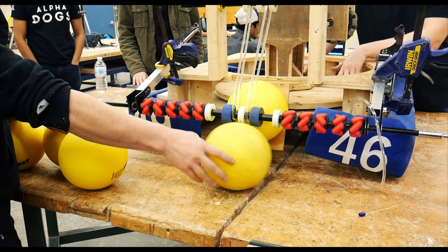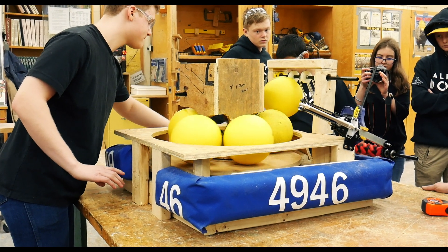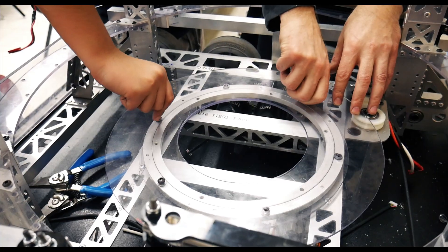My name is Michael and I worked on the revolver. Basically what the revolver does is, as the intake takes in balls, it spins around and collects a bunch of balls and feeds them into the cylinder in the middle, which has a flywheel that shoots the ball. The main difficulty with the revolver was that at first we had a different design, so we ended up swapping that with the revolver design which works a lot better.